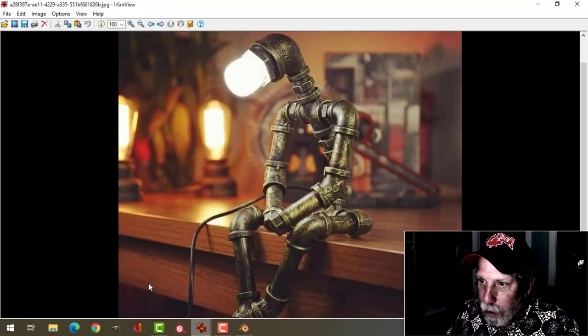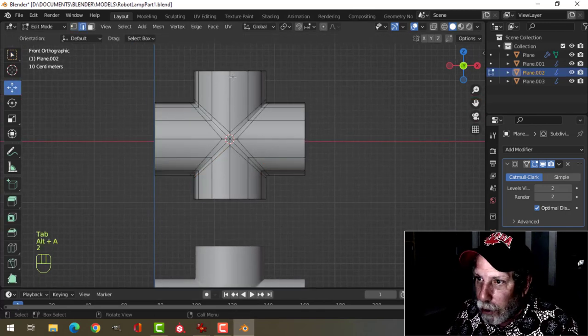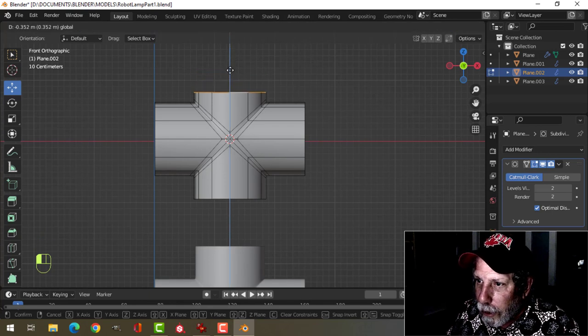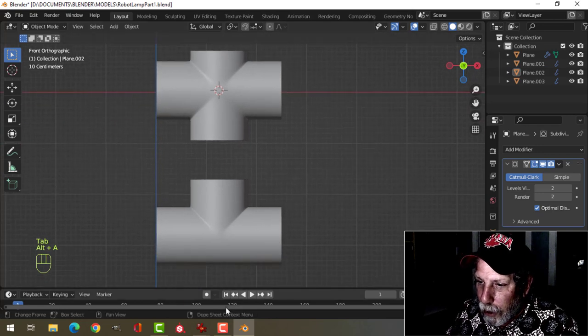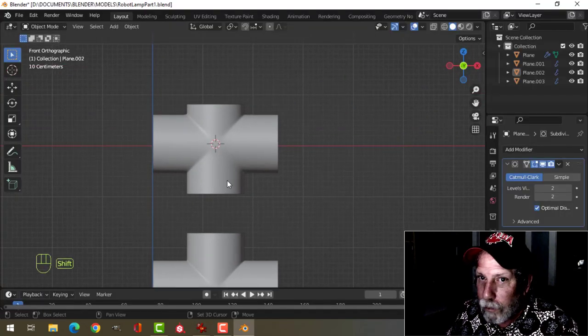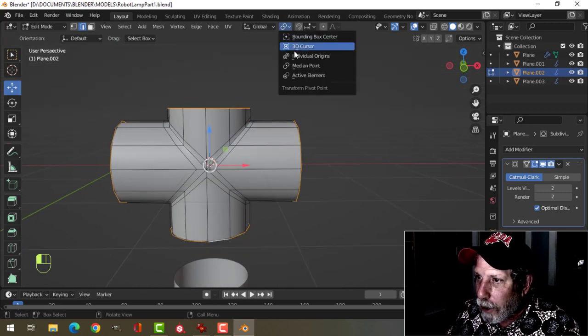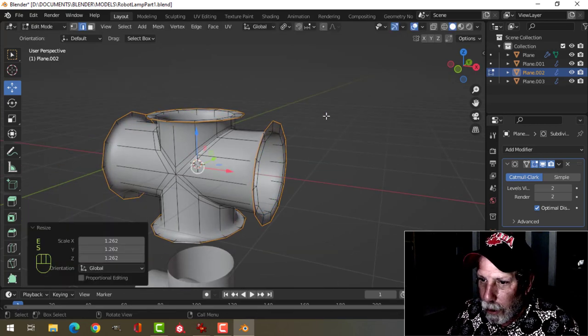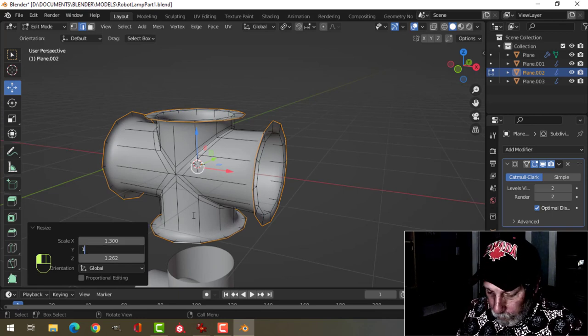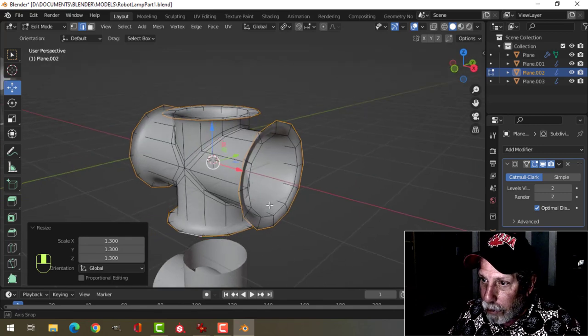Now let's look at the picture here. You can see the chest part comes down a little further than the neck part does, so I want to do that here — the chest comes down a little further. So I just want to select here and pull this down. And here you can see the hips. We need to do the round part. So I'm going to select here, go back into Individual Origins, press E and S and pull. I think we used 1.3 — we've got 1.3 all the way around, so that's good.